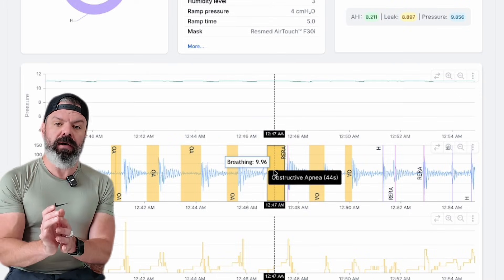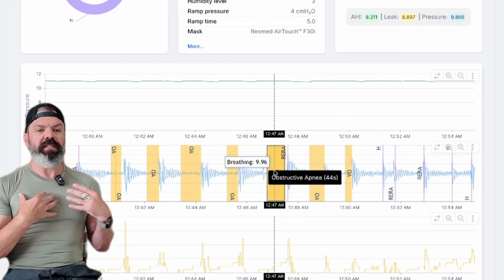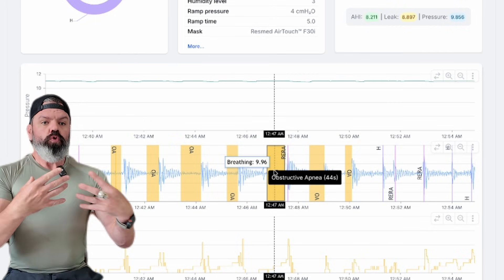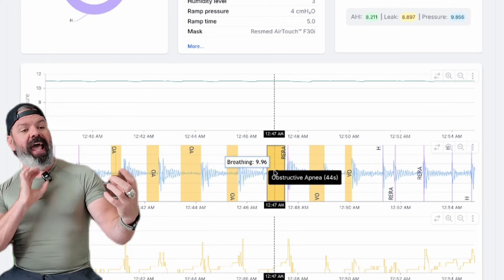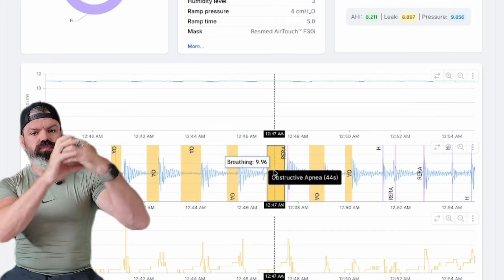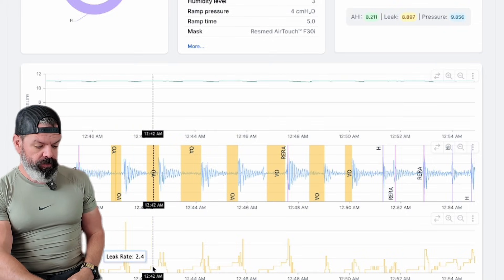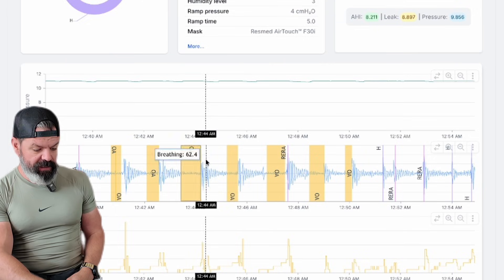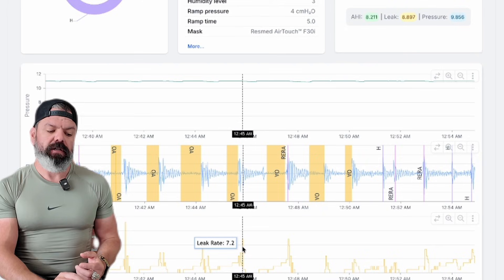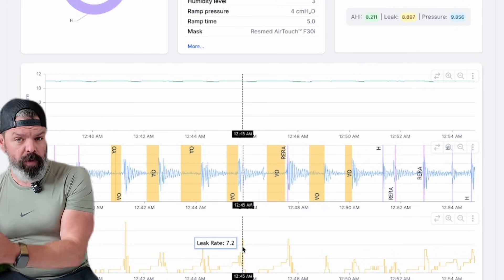Because of this apnea, he's hyperventilating — he stops breathing and then starts taking these great big deep breaths. As he breathes out, with the airflow coming in, it's causing the leak. You can see it here — boom, boom. Every time he hyperventilates, you get the increase in leak. So his apnea is causing the leak; it's not the mask's fault.